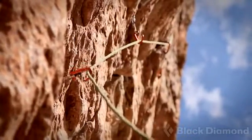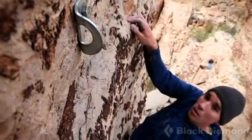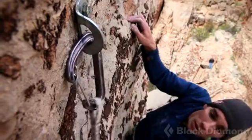Black Diamond has a history of carabiner innovation. One of the biggest things we came up with in the mid-90s was the first wire gate carabiner for climbing, called the Hot Wire. Since then we've had other successes — hot forged gates, Hood Wire, Gridlock.